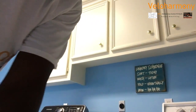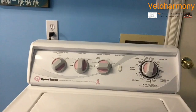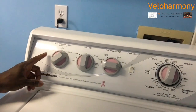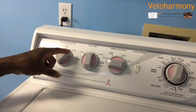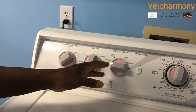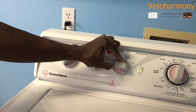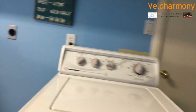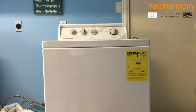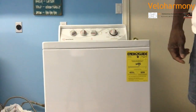It starts with basically how you care for them. I'm going to bring a close-up here to the machine. You notice here I've got it on cold. That's just the load size, but basically what's important is the fabric selector — it is on delicate. So you want to wash your cycling garments on the gentle cycle. That's the primary thing.